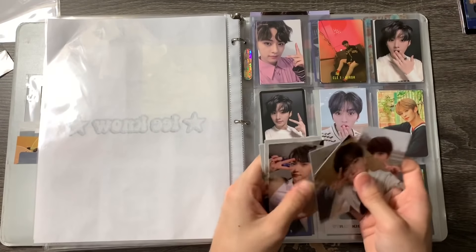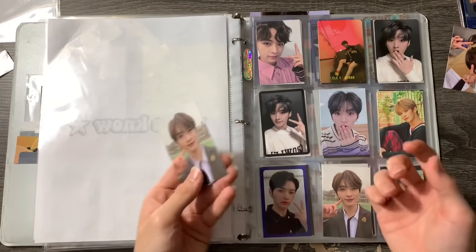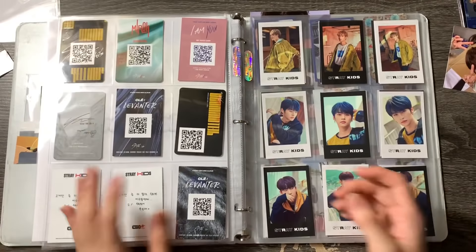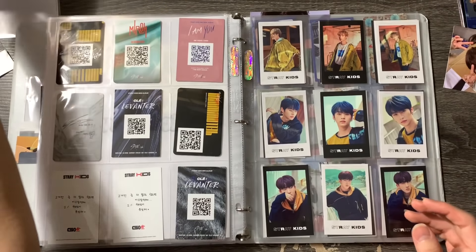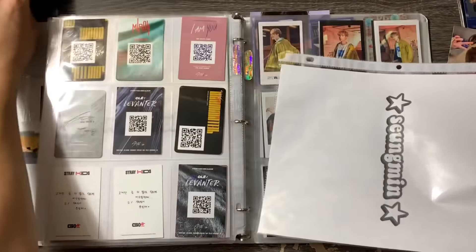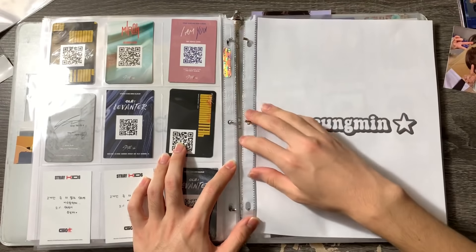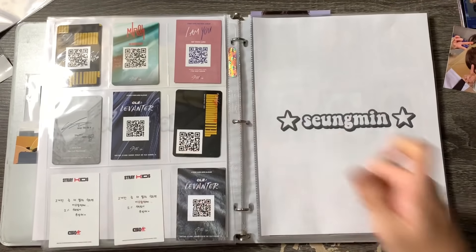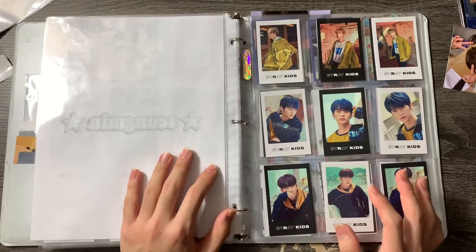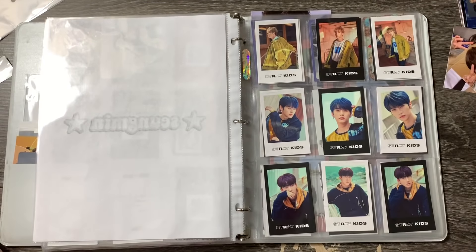For Lino, it's literally just these two photocards because I pulled three duplicates. They're up for trade. That's all my Lino photocards. Next I'll put Seungmin because I do have a lot of his photocards — I pull them very often. I guess I should talk about my life a little bit — recently I've been trying to redo my room.